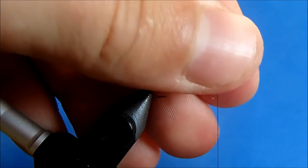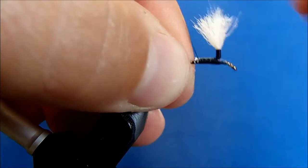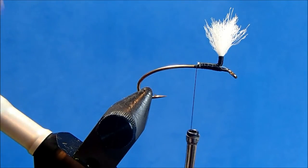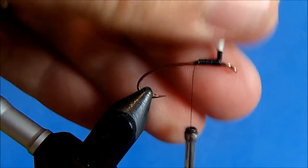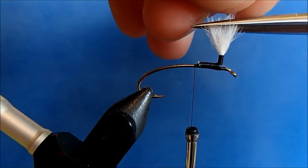I'll use that thread to help position my post as well, and then I'll wrap this down to where the ends of that post were tied in. If I want, I can come back through and clean this up here a little bit.